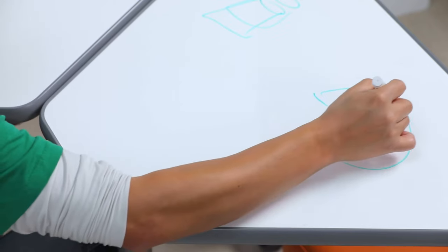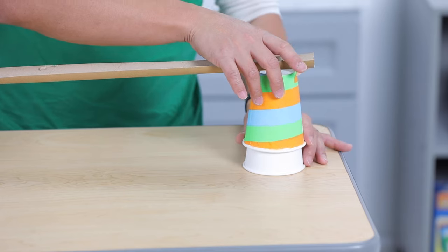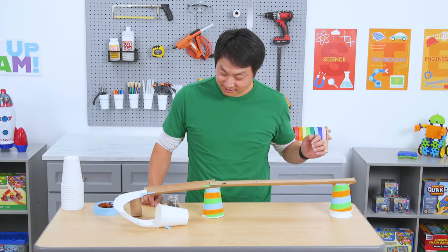Now it's your turn. Do you think you can use these materials to make a track that'll give the marble enough momentum to get from the top to the bottom? Have fun with the STEAM process and see what you can come up with. As an extra challenge, try to make a marble run that has an incline, a spiral, and a unique feature that you come up with on your own. I hope you had fun experimenting and discovering today. Thanks for learning with Lakeshore and be sure to check out our other STEAM experiments. See you next time.